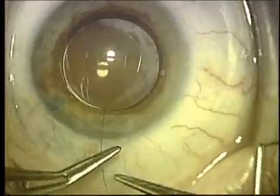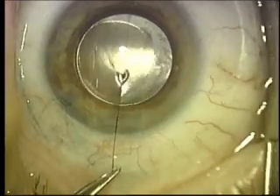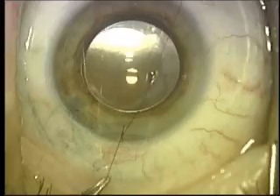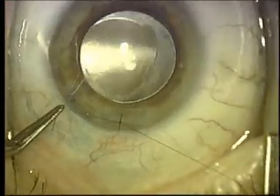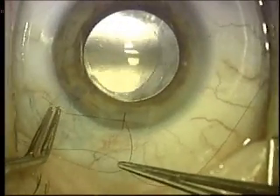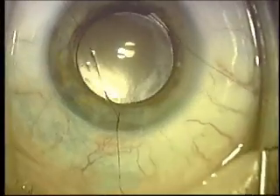Now you're going to see a double throw, and here comes the first square knot. There's the square knot with the proper tension — you don't want it too tight, as that will distort the cornea, cause visual blur due to increased astigmatism. And here comes the second knot, which is also a square knot.